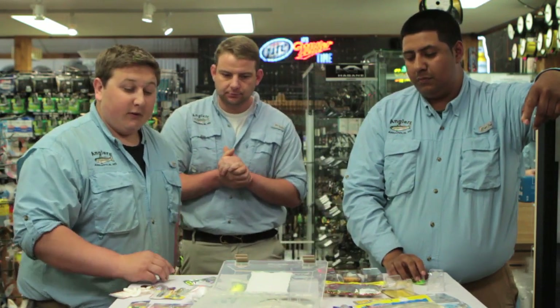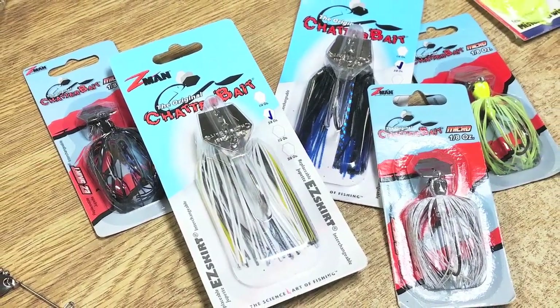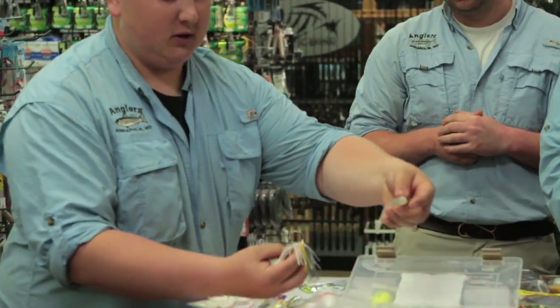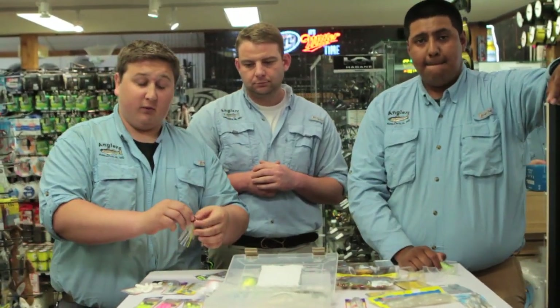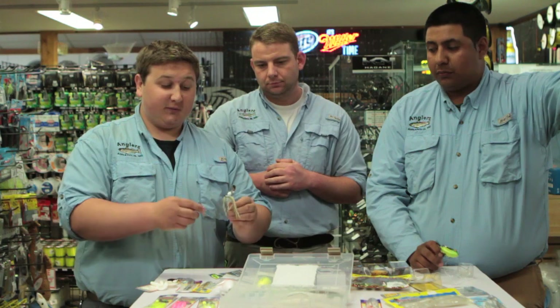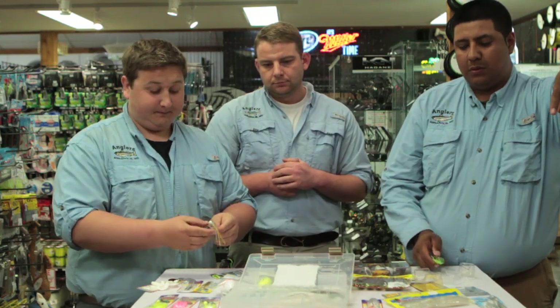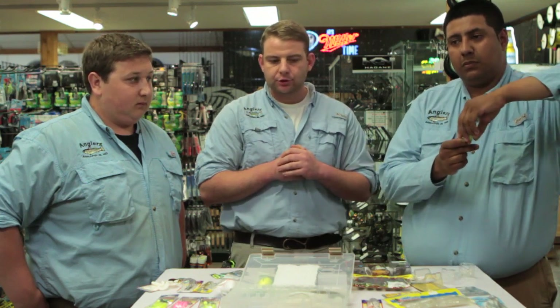Another favorite is the Z-Man ChatterBait — white, sexy shad color. This vibrates in the water and you can put any plastic on it as a trailer. You can burn it really fast so it comes up in the water column, or slow-roll it so it bounces off the bottom. It's pretty weedless because the blade deflects off a lot of cover. It has a great, strong hook and I catch a lot of snakehead on them. Everybody loves the Jackhammer right now too — it's a heavy-duty version of the chatterbait, available in lots of different sizes and colors.